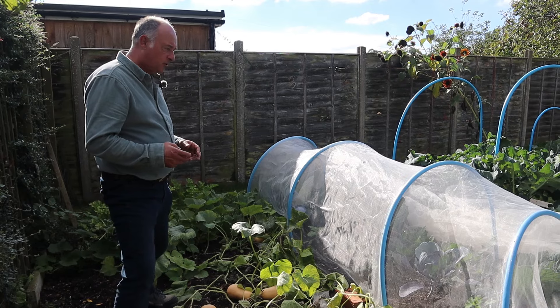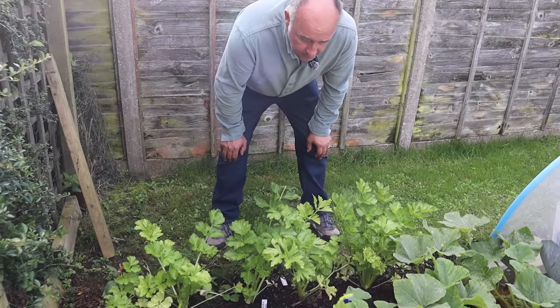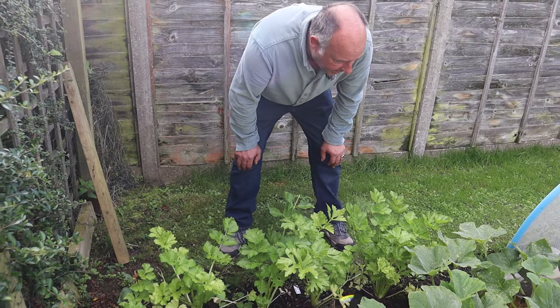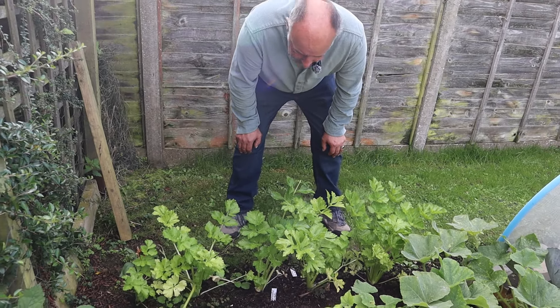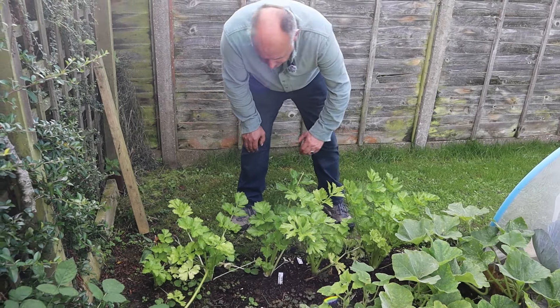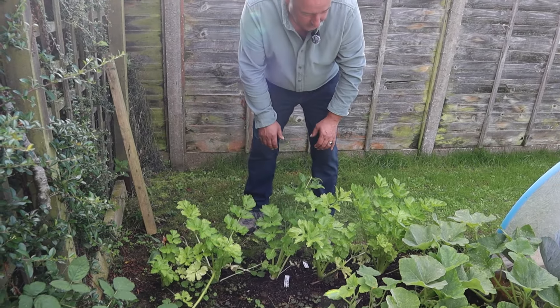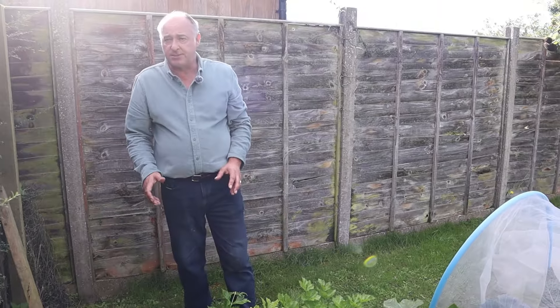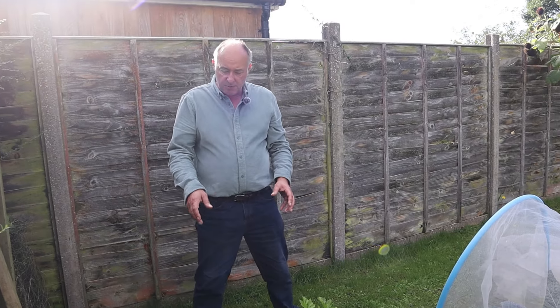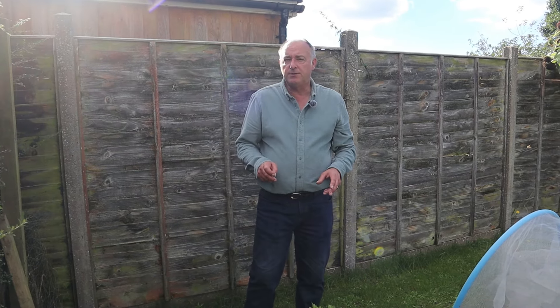And then there's the celery here in plot two. We've been taking harvest of this for some time now, and my preferred method is just to take away a stalk as it becomes ready. But just like last year, we're going to be moving these into the polytunnel so that we can continue to have a harvest from these all the way through until February. We successfully did that last year.